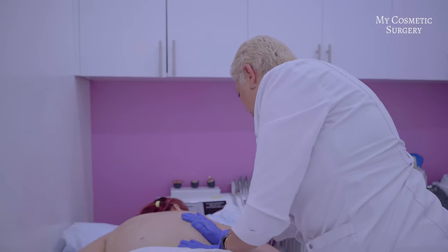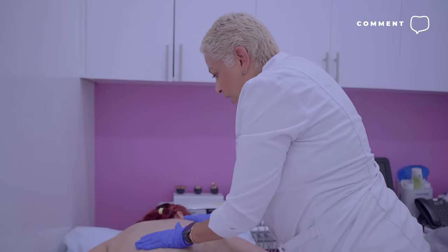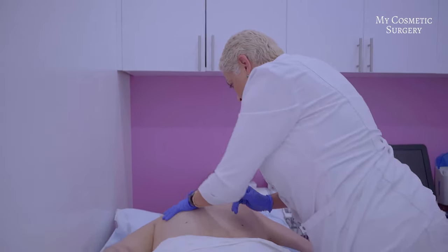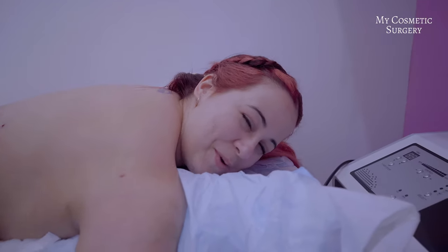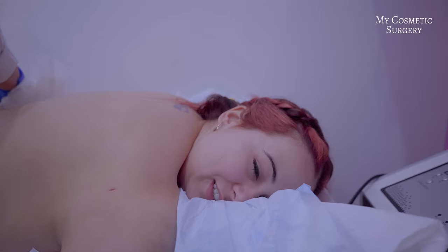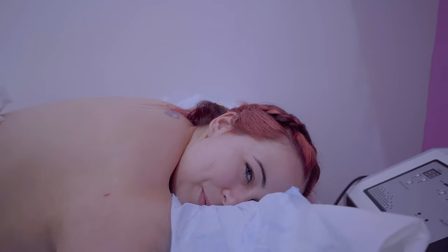Bueno y ahora estamos en la fase final, estamos ya haciendo el drenaje de la espalda, ya terminamos los dos brazos, drenamos bastante los dos brazos — ahora vas a ver qué alivio vas a sentir en los brazos Wanda. Bueno, nos vemos como dicen por ahí en la próxima aventura, vamos a ver cómo me va después que me ponga la faja, y ya les estaré contando cuando nos vamos a ver próximamente.